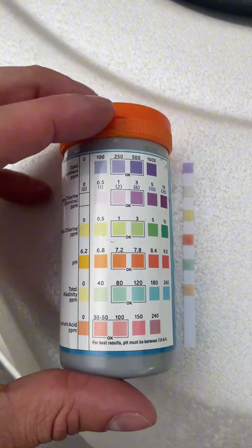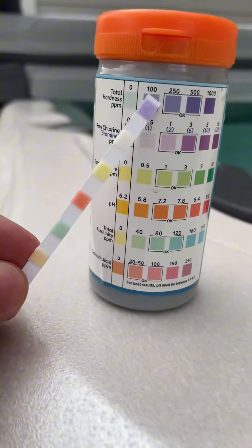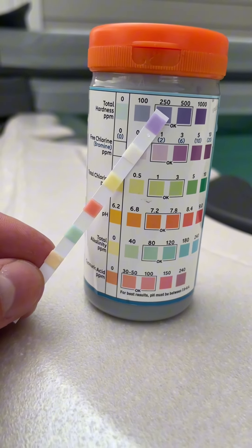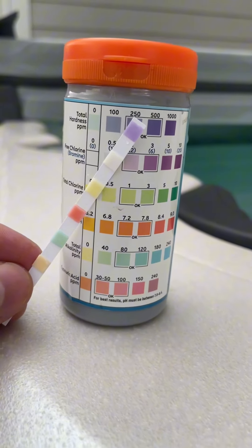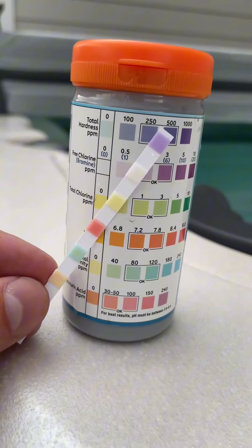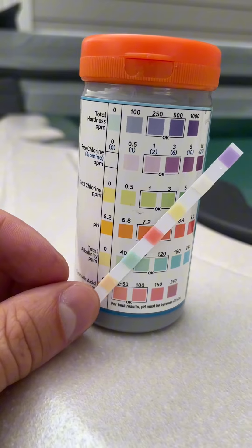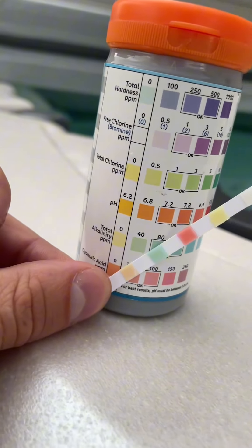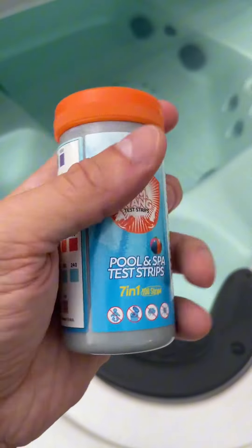Let me get a better angle — if I grab this and put it up next to the chart, you can tell that my hardness needs to go up a little bit. My bromine is very low because this is more of a chlorine pool, and my chlorine also needs to go up. We just barely filled up the water, so this is really important to test back and forth. pH is looking good, alkalinity looking good, and my cyanuric acid could go up maybe just a tad, but overall looking good.